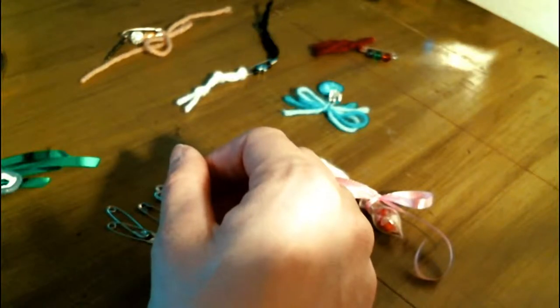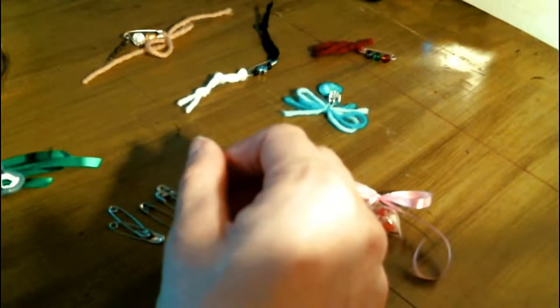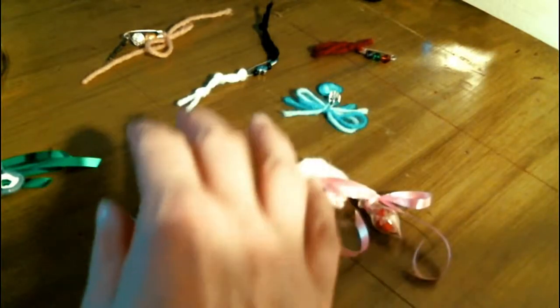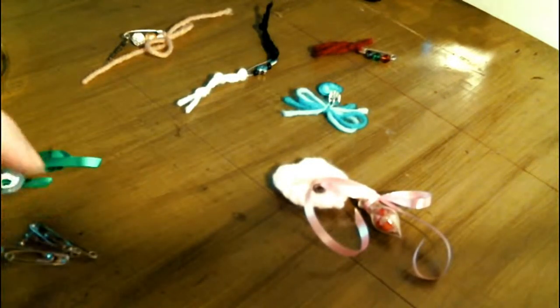Safety pins were invented in Greece in the 14th century BC, but they were forgotten and in 1849 Walter Hunt invented the safety pin again with a brass wire and sold the patent for $400. That's how long ago it was.